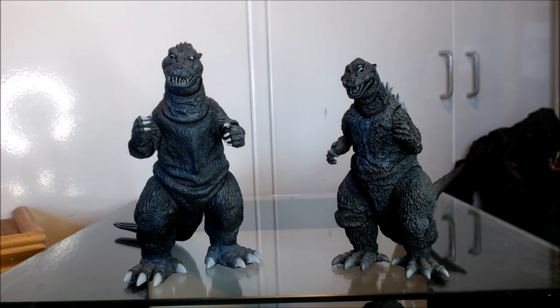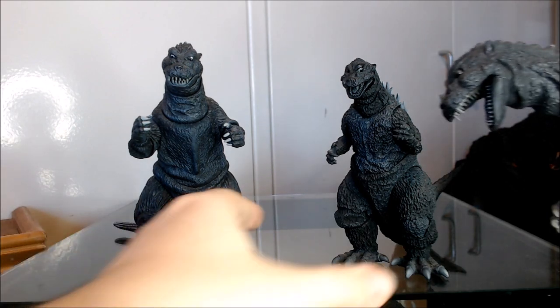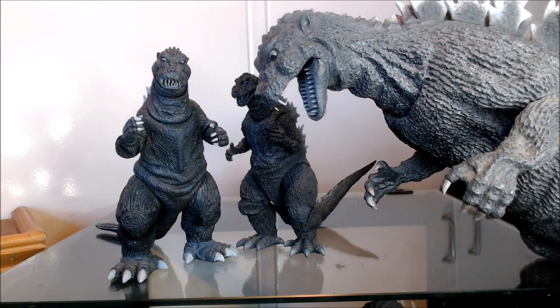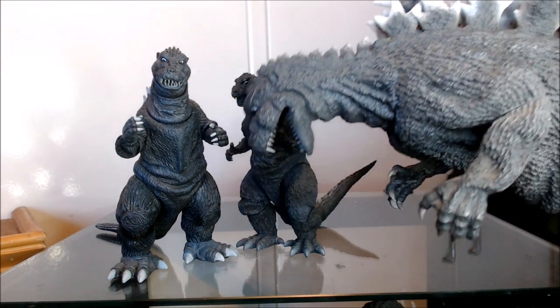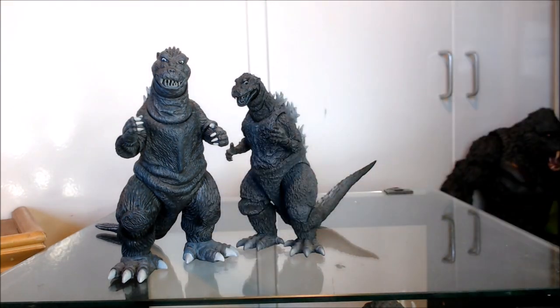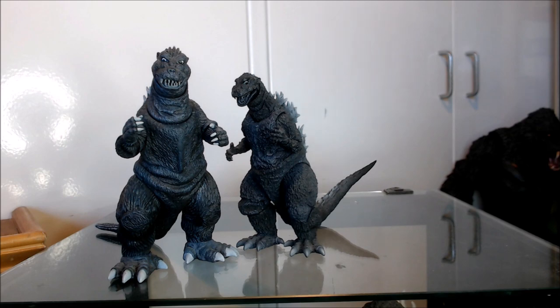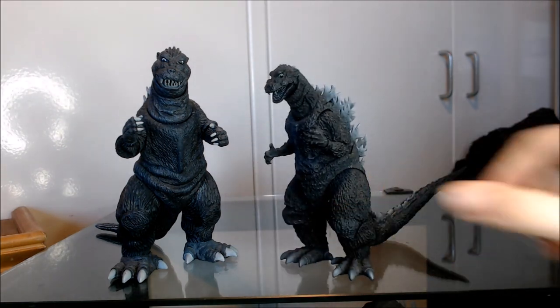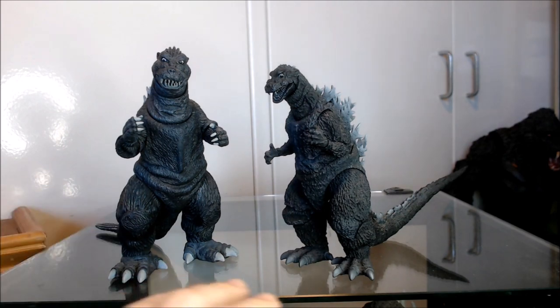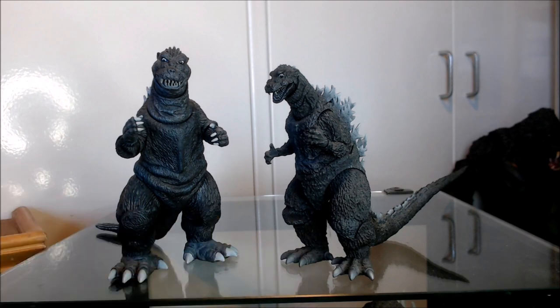It looks a bit more rigid and not quite as elegantly done as the MonsterArts or the other Yuji Sakai sculpt. I also want to make clear that in this video I'm not arguing that you have to prefer the MonsterArts. There's a very good reason for preferring the NECA figure, and that is, of course, the price. I'm not 100% familiar with how much the NECA currently goes for since they've been discontinued for the most part.